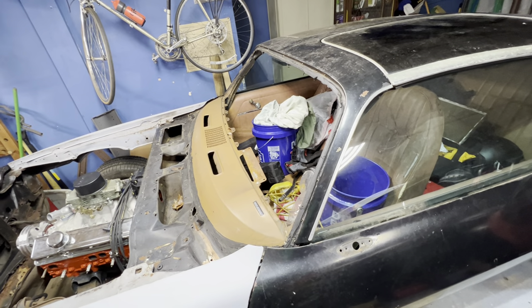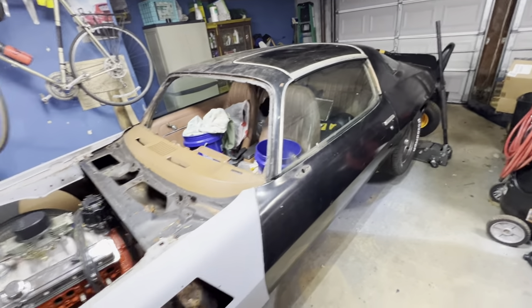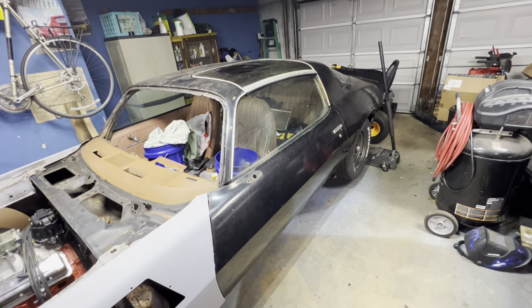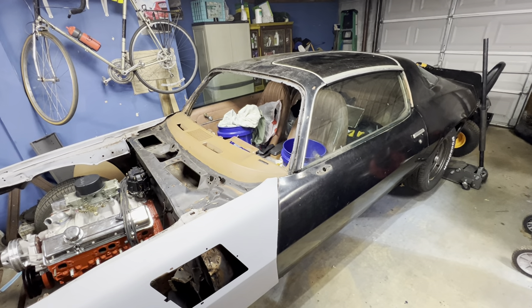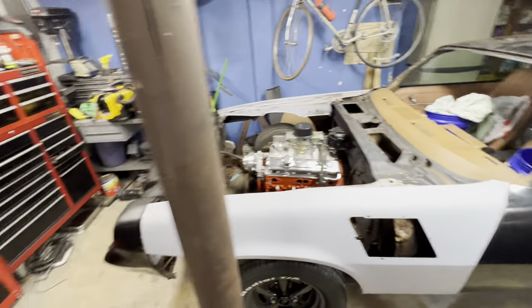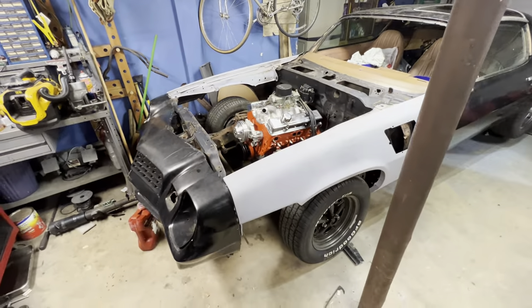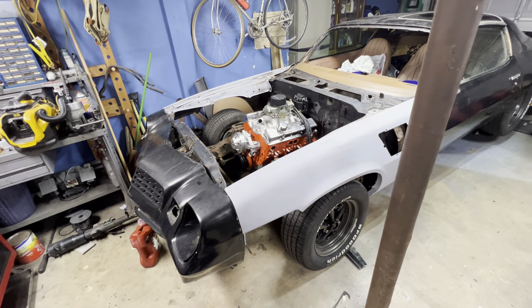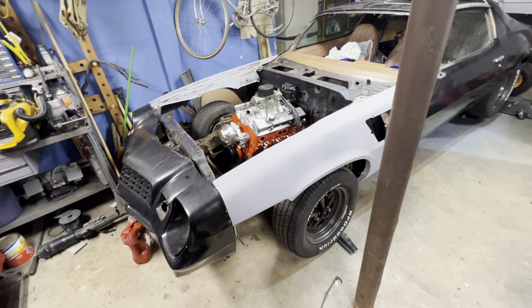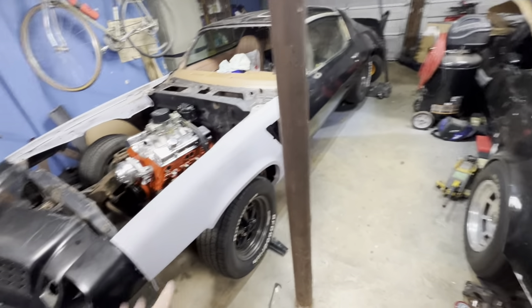I've always wanted a Z28 — just like guys want Corvettes, if you have a Chevelle everyone always wants an SS. The Z28 is the top of the line Camaro. It's not the Z28 I prefer — ideally it would be an '80 Z28, because they had the better grille, the front and rear spoilers, and the cowl induction hood, which I still have a scoop for.